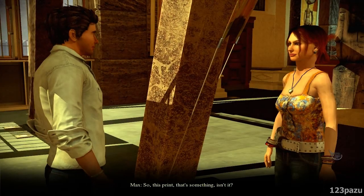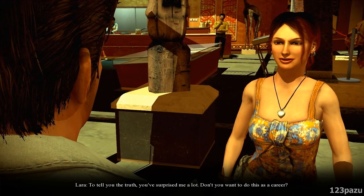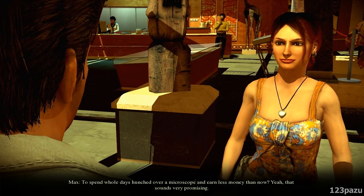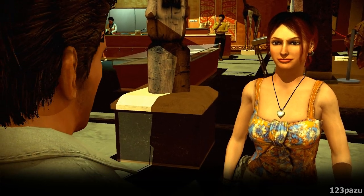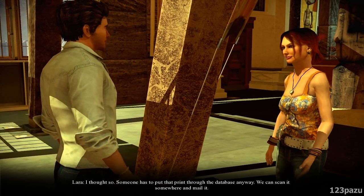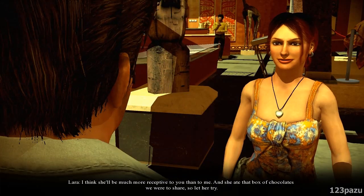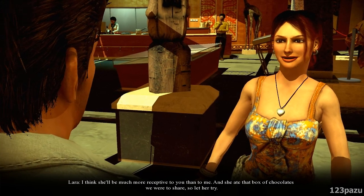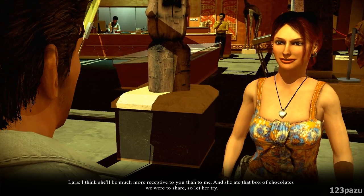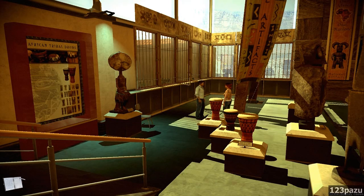We got it. So, this print — that's something, isn't it? To tell you the truth, you've surprised me a lot. Don't you want to do this as a career? To spend whole days hunched over a microscope and earn less money than now? Yeah, that sounds very promising. Someone has to put that print through the database anyway — we can scan it somewhere and mail it. Should I go to her again? I think she'll be much more receptive to you than to me. And she ate that box of chocolates we were to share. So let her try.